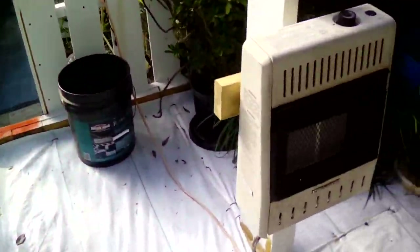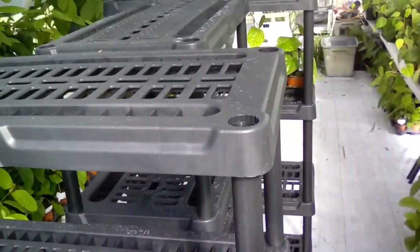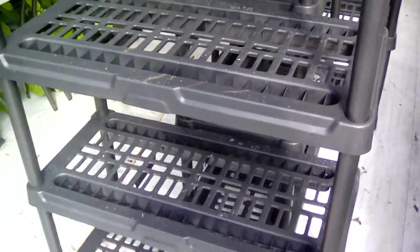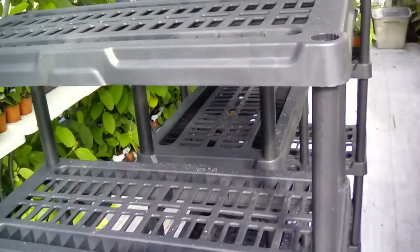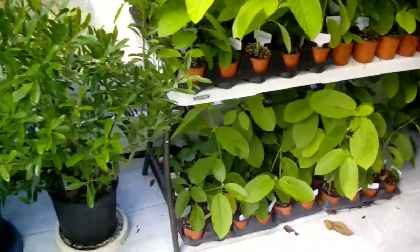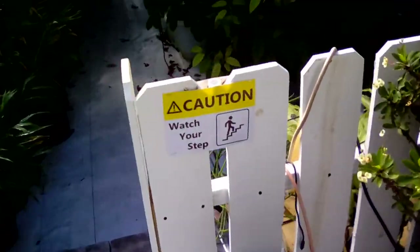This is the other one. I now have them pointing toward where I plan on doing some rootings, so I have one on both sides of where I plan on putting my rooting boxes to ensure they are kept nice and cozy during the winter.